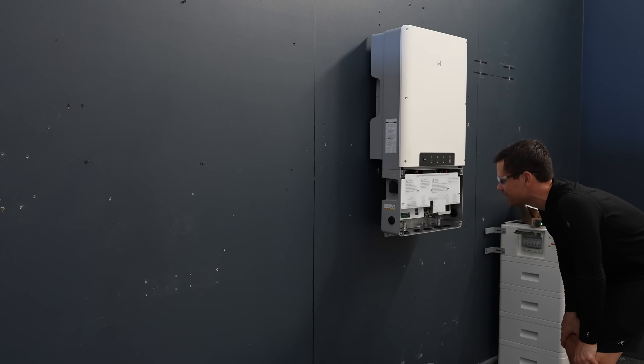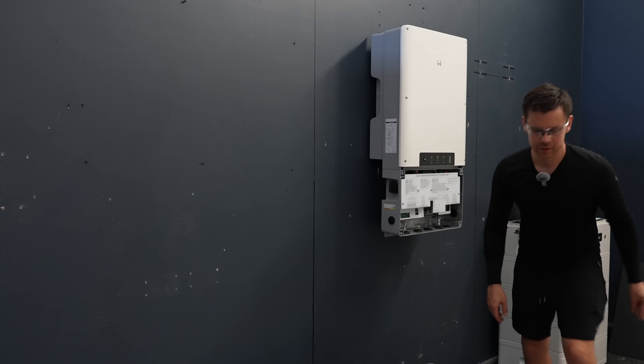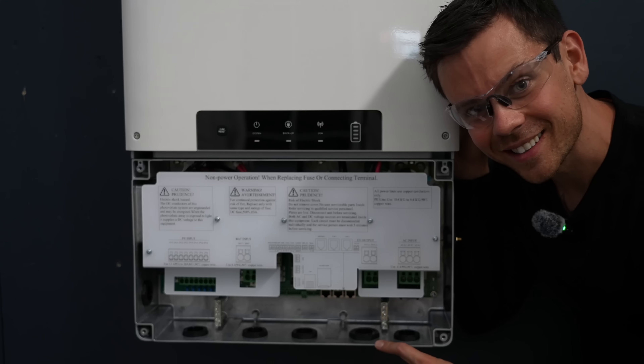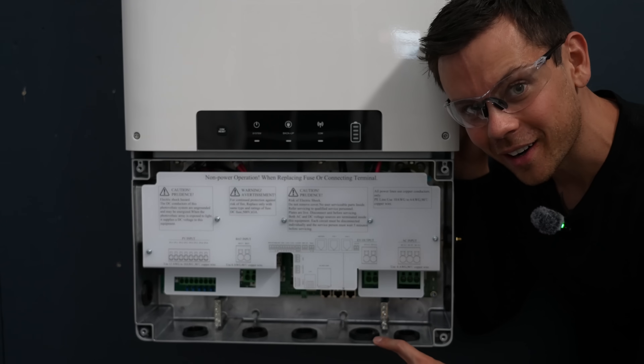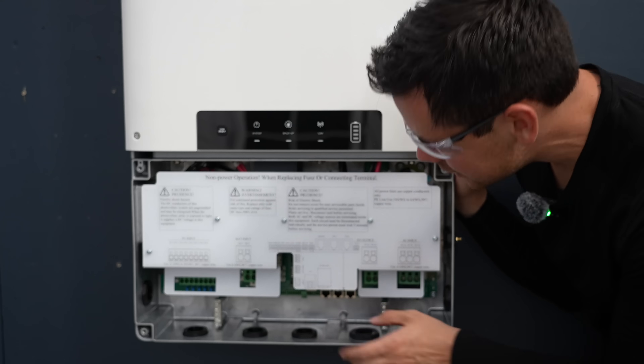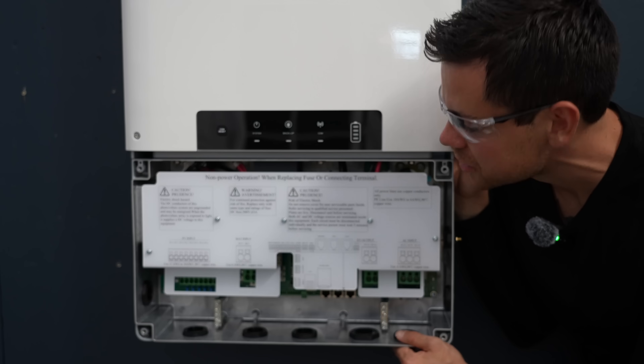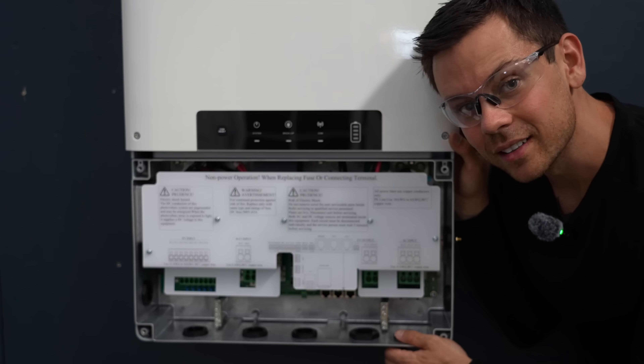This is kind of nice - with a high voltage battery you don't have large terminals. Look how small this box is when you're not running 2 or 4 gauge cables from a 48-volt battery. You can make everything really small. We need to do DIY batteries with high voltage - that sounds very scary and dangerous, but that's honestly where we're headed.